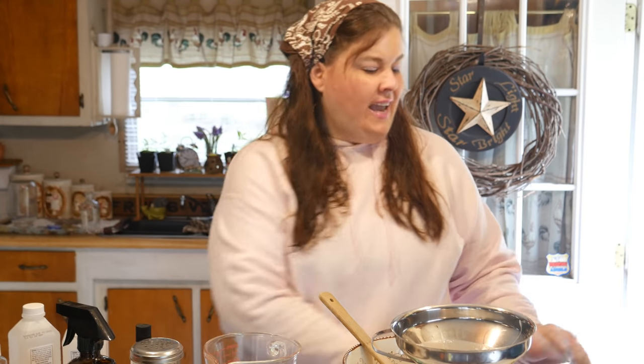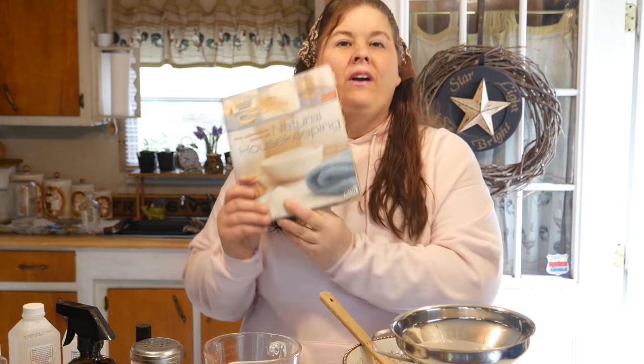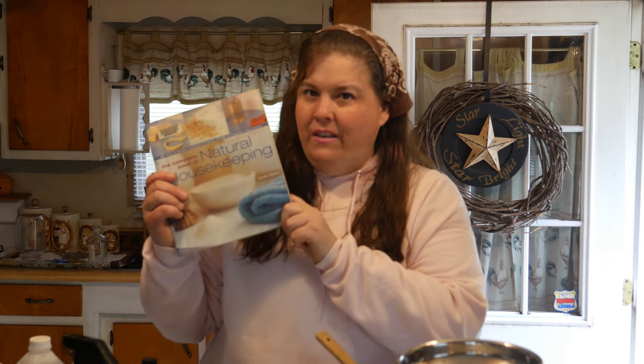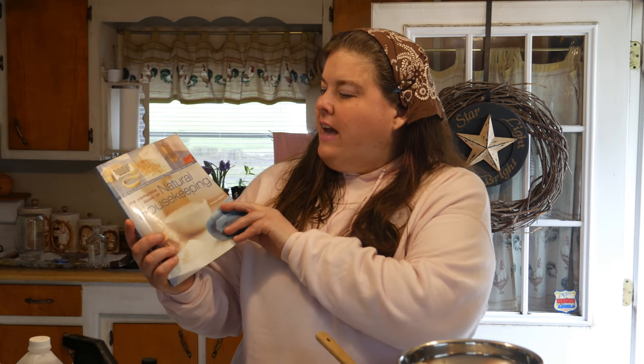This is an all-purpose cleaning spray to clean your bathroom, your kitchen, your walls, your home, your floor, and everything. Today's video is brought to you by the Complete Book of Natural Homekeeping. I've had this book for many years — I'll share it in the description box below. It has all kinds of natural recipes for housekeeping, and this one I thought was really interesting. It's called all-purpose cleaner and it shows cleaning everything with it.